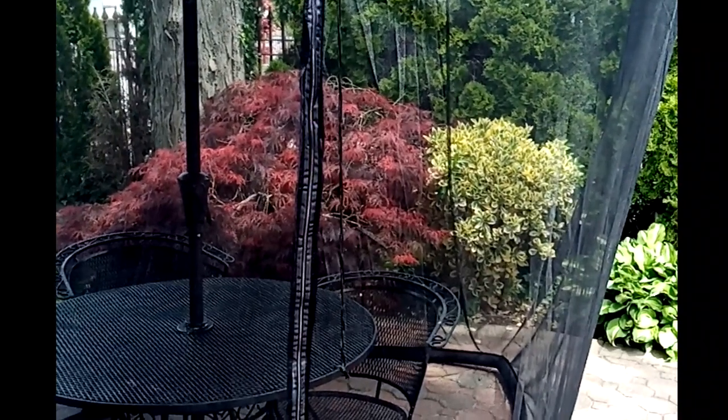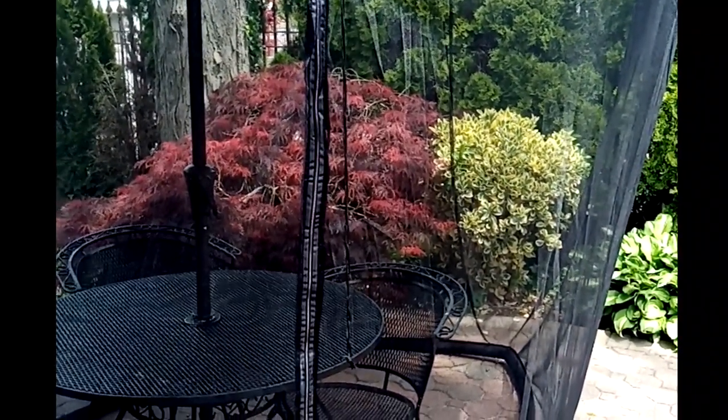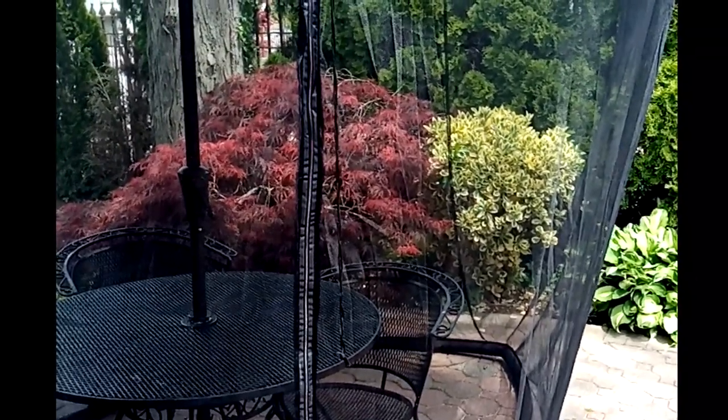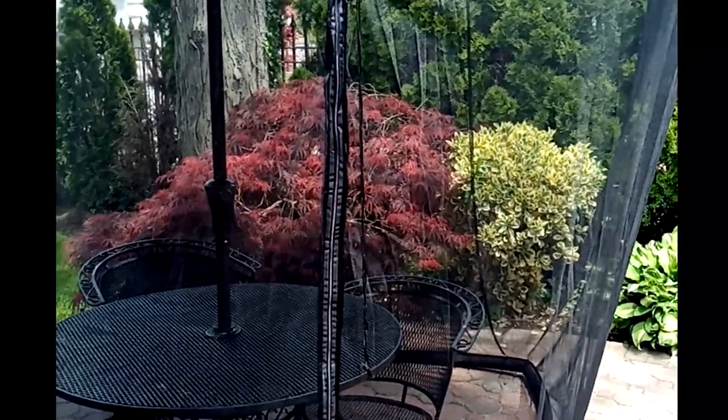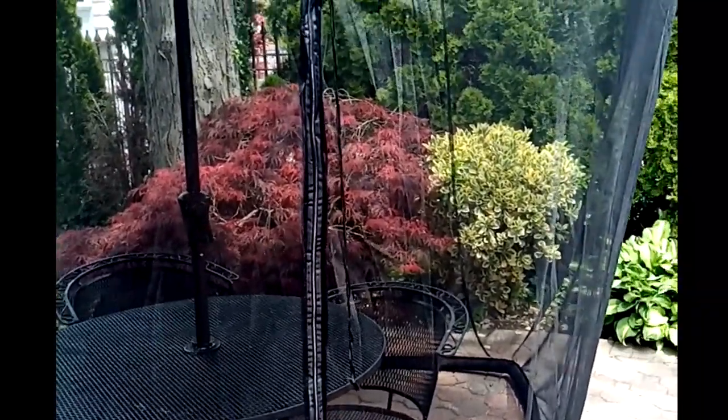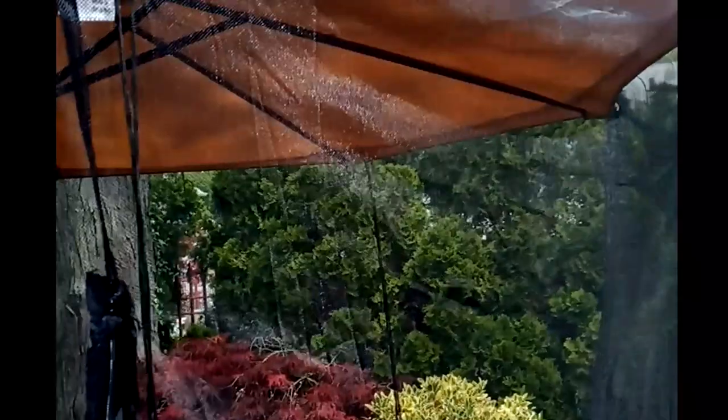This is the umbrella table screen. The idea is you start with a 9-foot umbrella that's folded down. You throw this mesh covering on top of it, open up the umbrella, and you basically cinch the top. You'll see that the mesh covering lays along the edges, and if I show you underneath, you can actually see the outline of the mesh covering. It just sits on the edges.